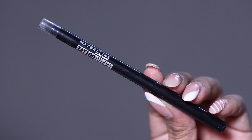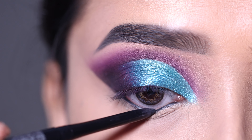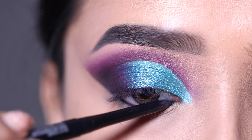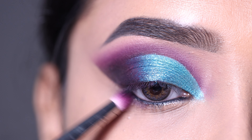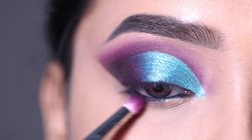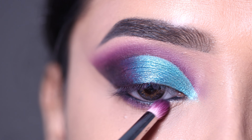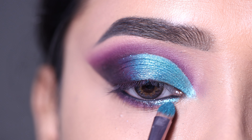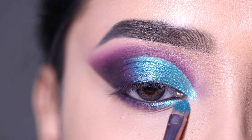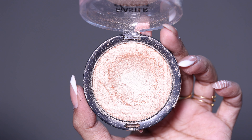Next I am using kajal on my waterline — this is Maybelline kajal, it's very pigmented. I'm also tightlining the inner corner. On the lower lash line, in the outer corner I applied the purple shadow, and in the inner corner I applied the sky blue shadow along with a highlighter.